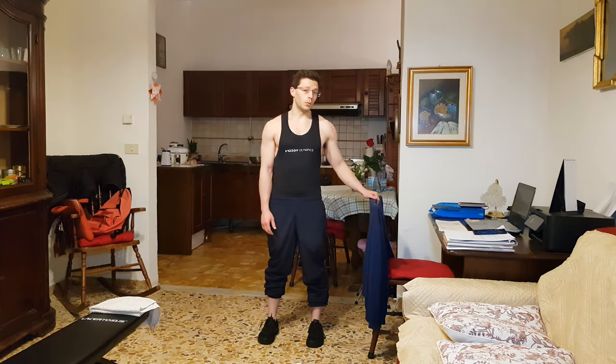I also advise you to do some calf raises if you can, even between squat sets - that's what I used to do when I had access to a calf machine or cable machines. Now talking about the one-leg squat, what I like to do is hold on to something. I know some people don't do that, but considering I've already done some quite heavy compound movements, it's a safety rule I follow in order to avoid falling or getting injured since I hold my weight on only one leg.